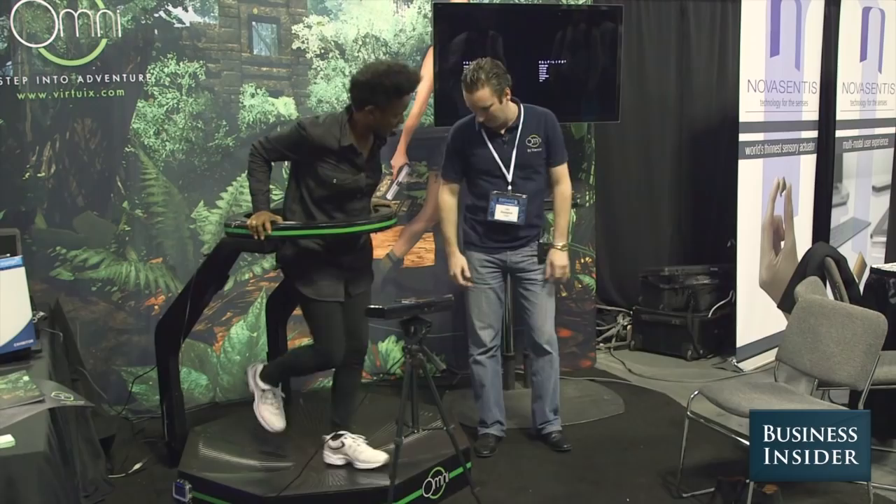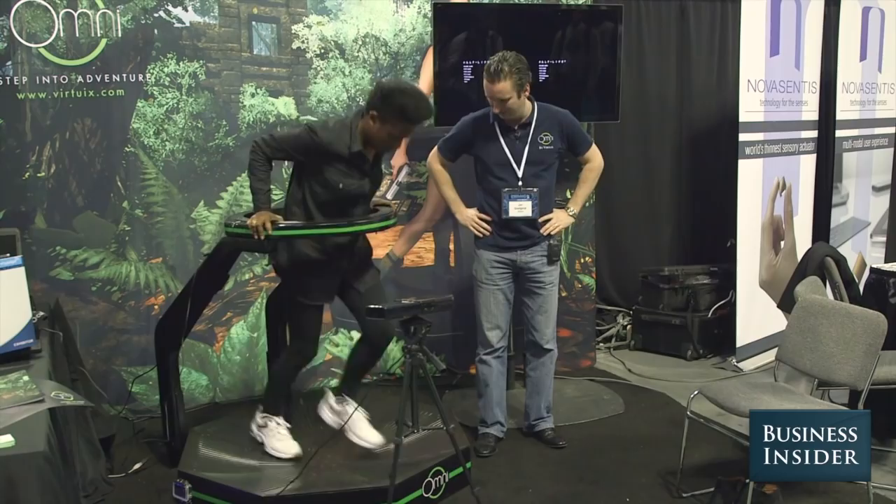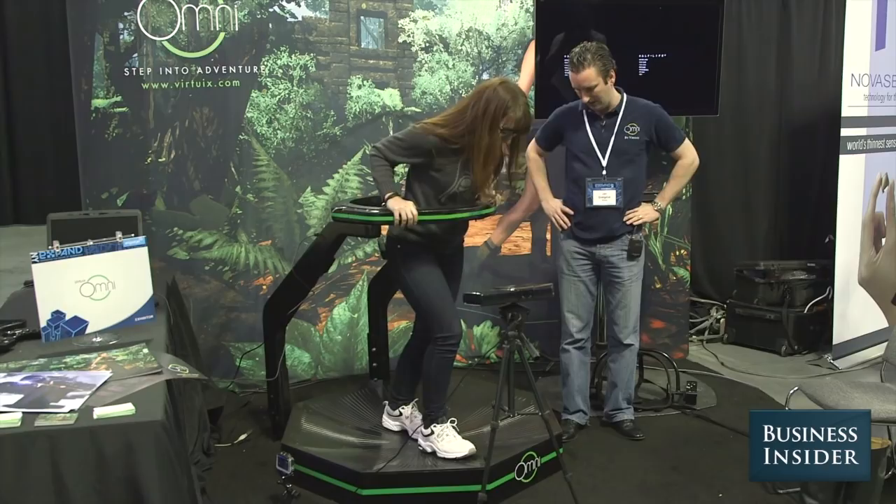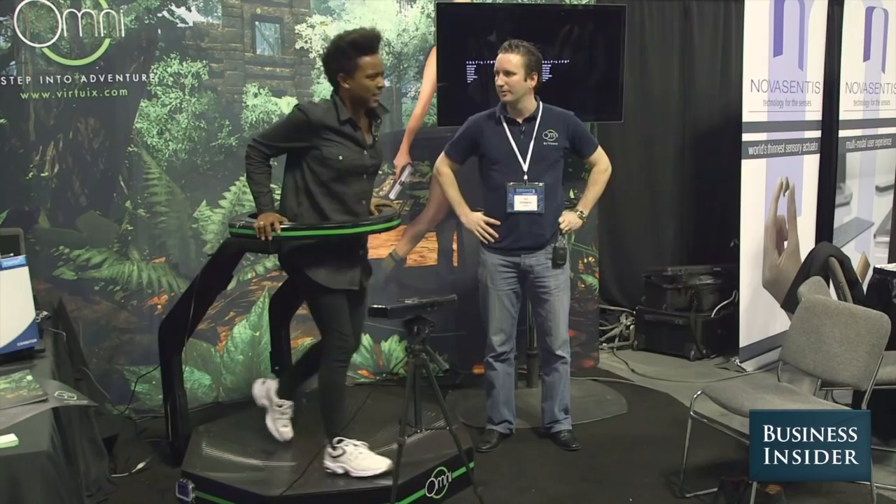You're a natural. You're running already! Put your weight on your forward foot every time you do that. This is hard. It's not hard, it's like riding a bike. My arms are getting tight. That's it — it's hard.